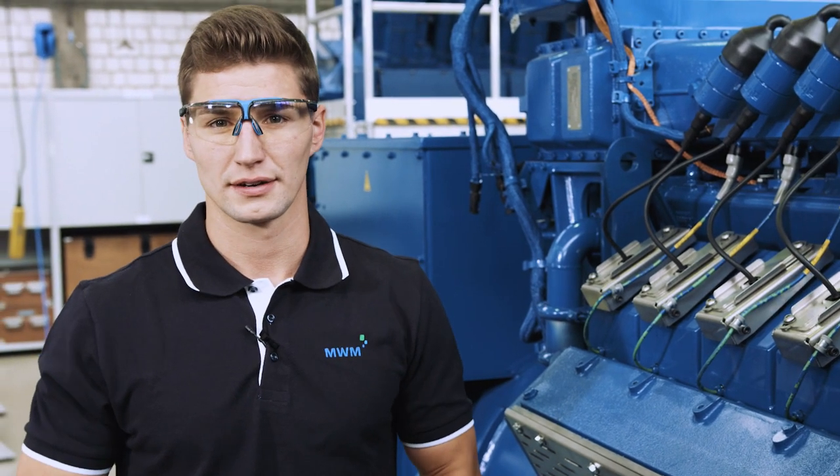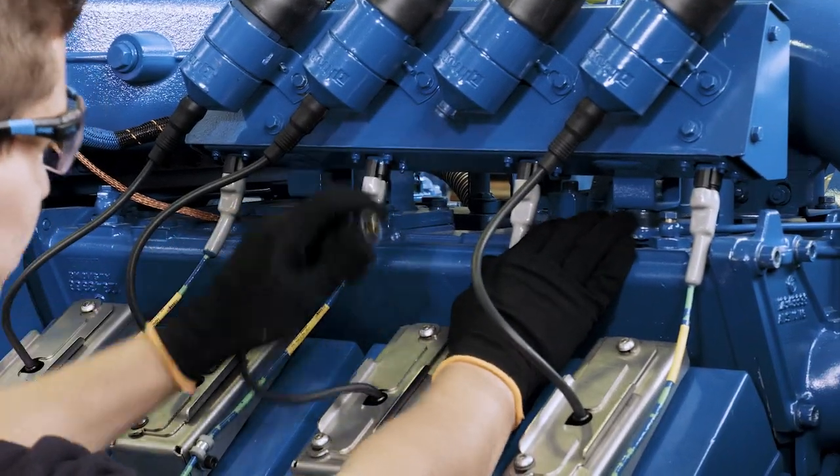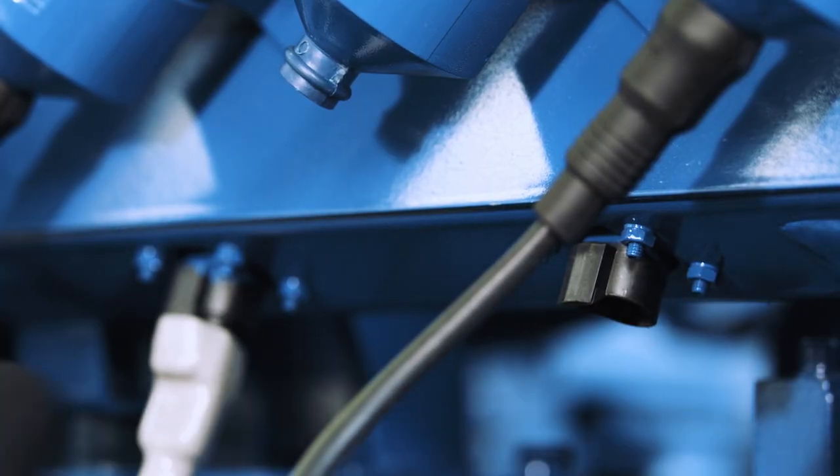To replace the spark plug of our MWM gen set, we first disconnect all connections of the ignition coil and the combustion chamber temperature sensor.